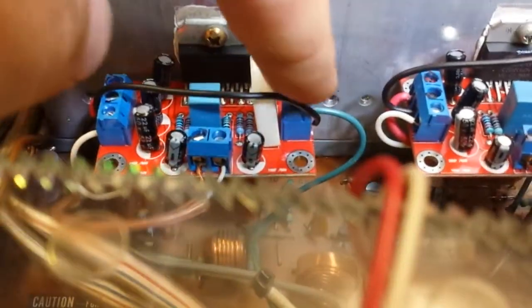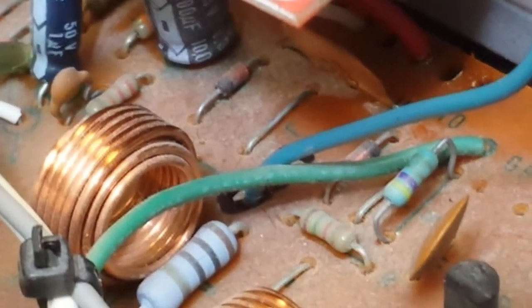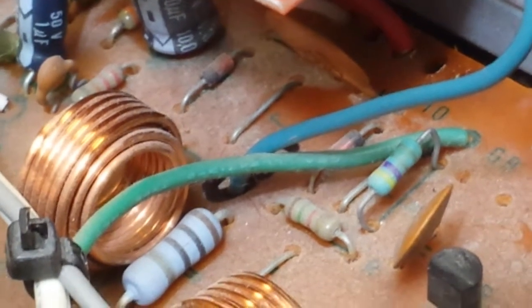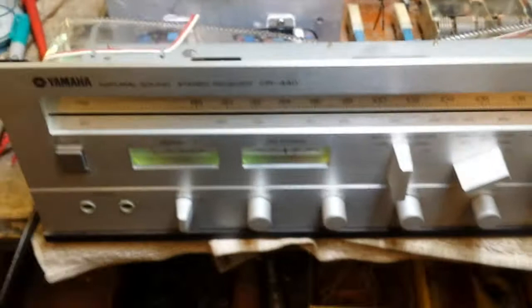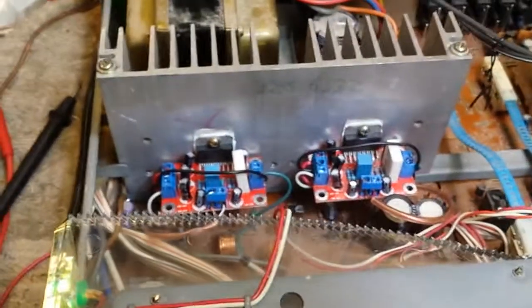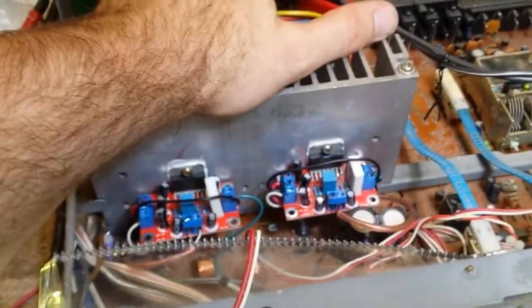Those suckers wired right up. The output of the amplifier — I attached that to the low side, or where the emitter resistor used to sit, right in front of the RC network. So you're still utilizing the protection circuit that the machine has for DC and the time delay — I thought that was nice. Everything is wired up and it's been running for about a half an hour at full output, which is 30 watts.